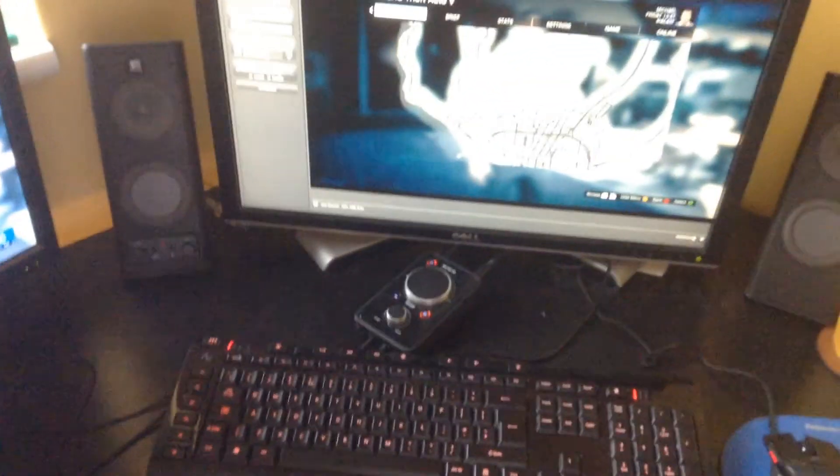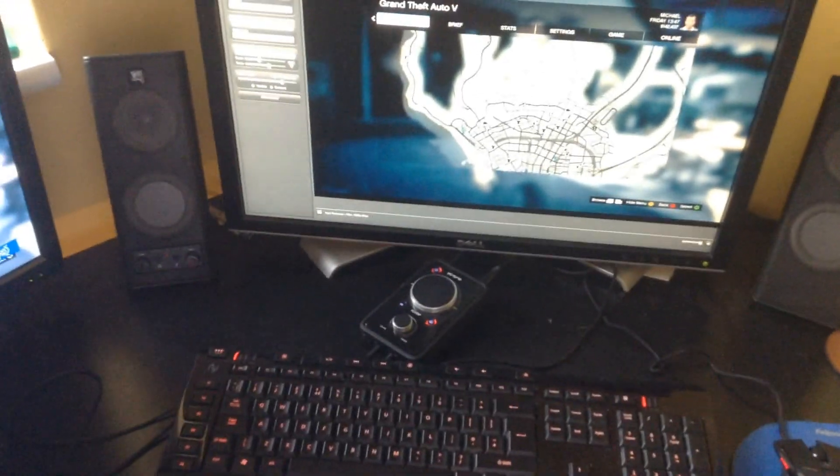USB just goes in the back of the computer. So yeah, that's it for under the desk. Everything just moves up — HDMI running back to the TV. And this is the software part, which we'll move on to now. I'll show you the software now.